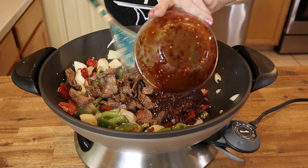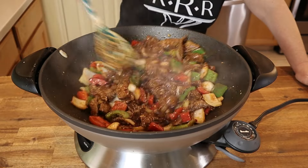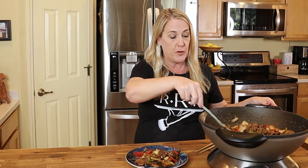Stir-fry until the peppers become a bright color and the onions become translucent, about one and a half to two minutes, making sure the peppers remain crisp. Add back in the beef and the pepper sauce and stir-fry an additional minute — the sauce will thicken as it cooks.